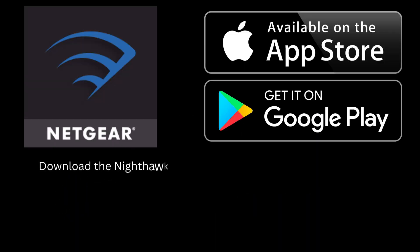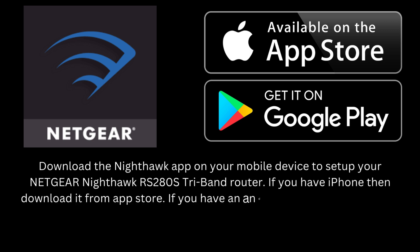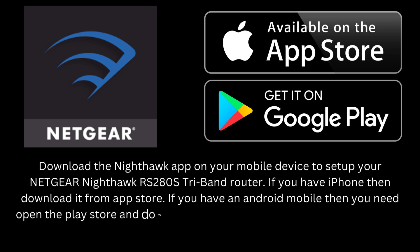Download the Nighthawk app on your mobile device to set up your Netgear Nighthawk RS280S Tri-Band router. If you have an iPhone, then download it from the App Store. If you have an Android mobile, then you need to open the Play Store and download the app.